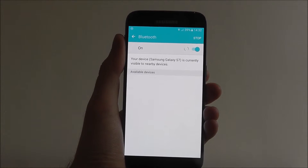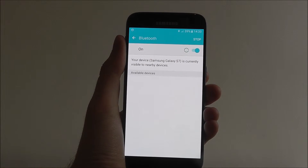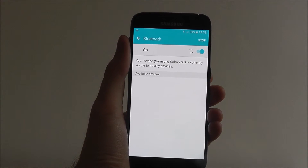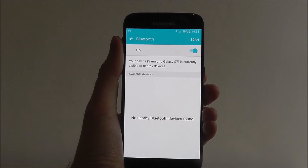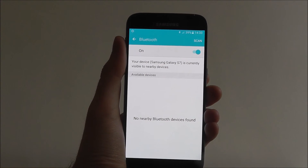After turning it on, it will search for available devices in the vicinity that you can share with. It might not be able to find anyone depending on your location, but as you can see here, no nearby devices are found. If something was here it would be listed — press on it and you'll be able to send anything you want.